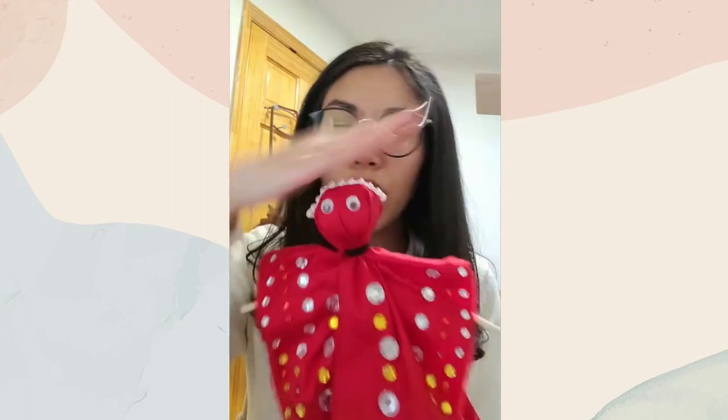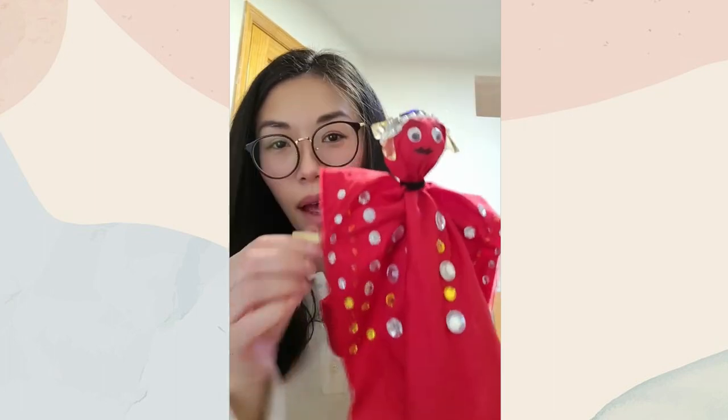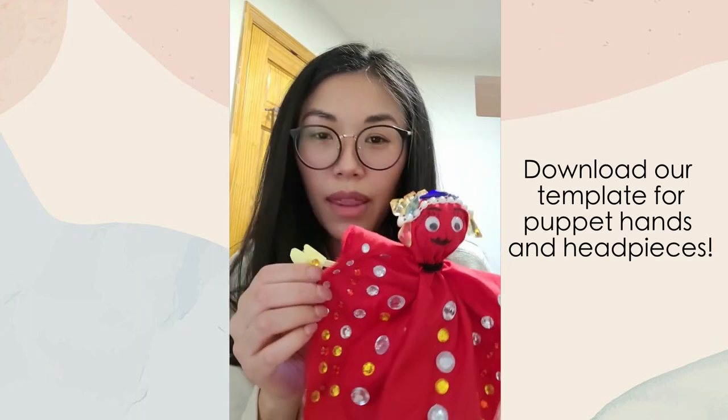Now it's the fun part — decorations! Knowing the four types of performers for a Chinese opera, which one do you want your puppet to be? I'll make this into the Dan, the female lead, because I have so many embellishments and I just want to put them all on my outfit. There is no right or wrong way to embellish your outfit — it's up to you, get creative! The Dan has a lot of embellishments and she wears a headpiece, so I'm trying to create the headpiece now. I added more embellishments to make sure her headpiece is well embellished. I also got the hands from the template that goes with this craft.